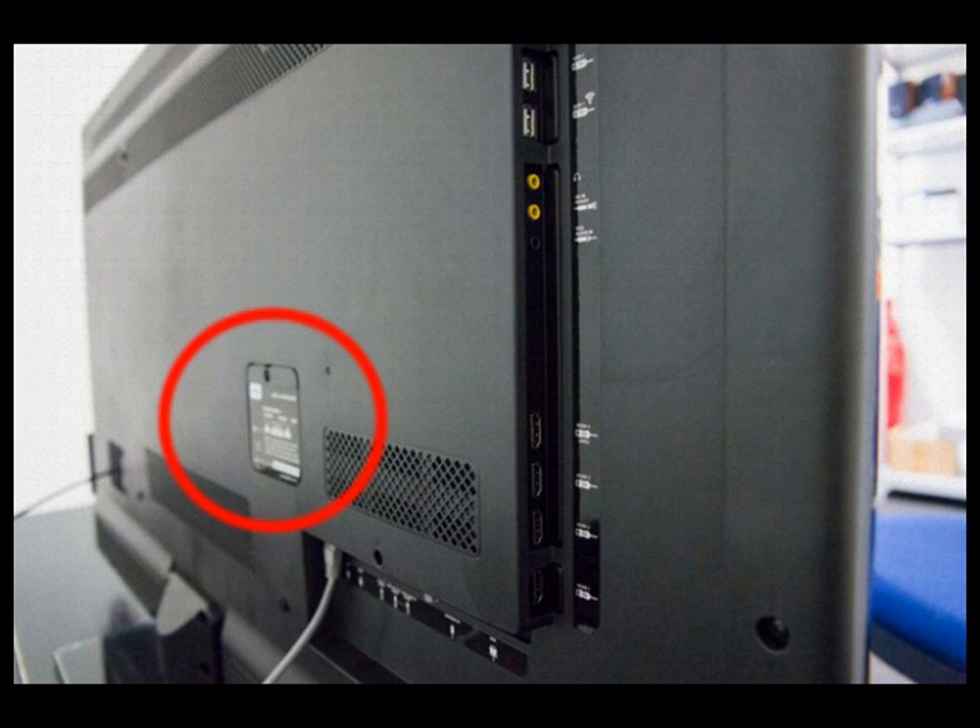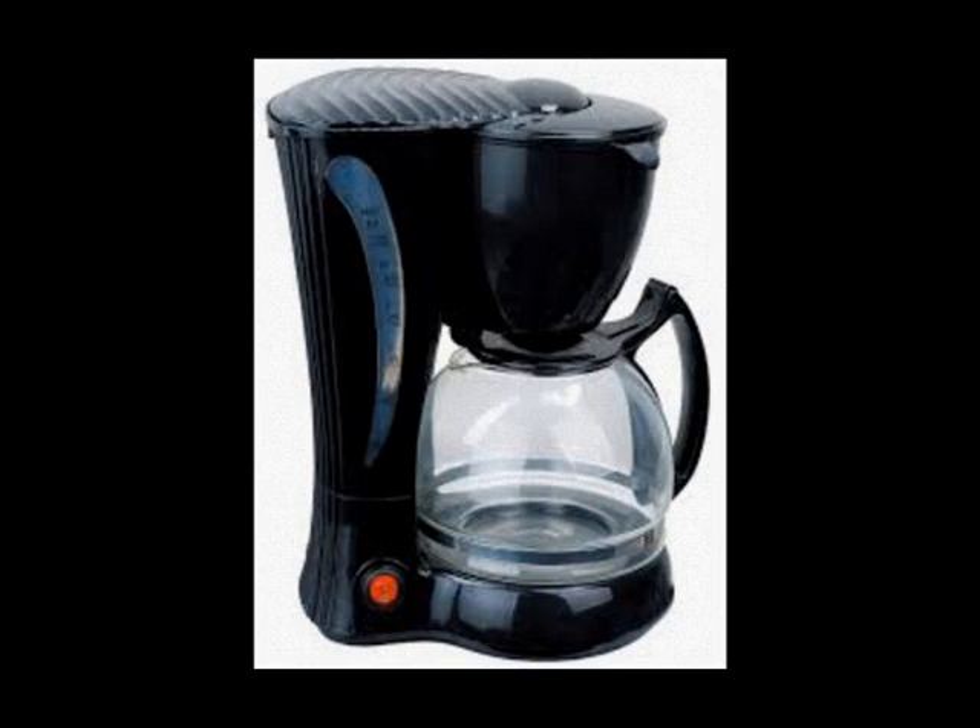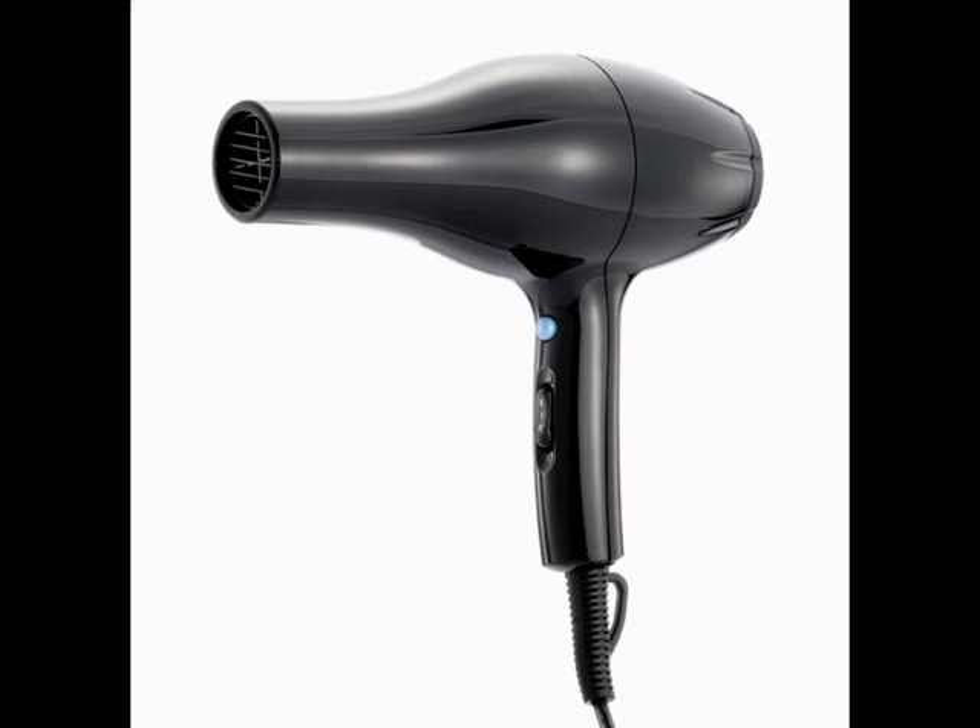Most devices that contain a heating element, such as a coffee maker, will usually have the same start-up wattage as the listed continuous wattage found on the power rating label. For these types of devices, the actual listed wattage will be the size of the inverter that you'll require to power that device.